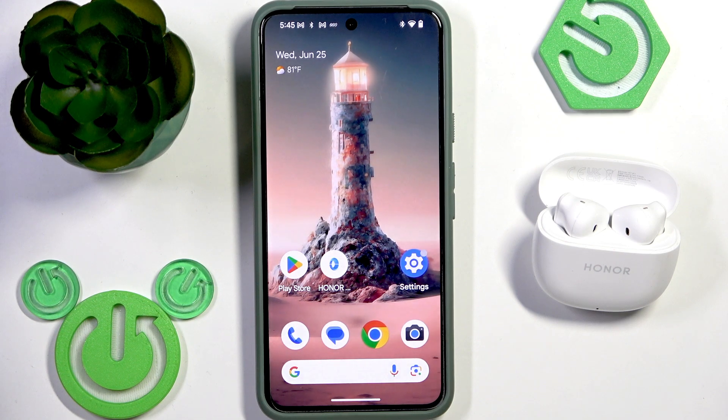Hello everybody and welcome. In this video I am going to show you how to find lost Honor Earbuds X6 using the application.